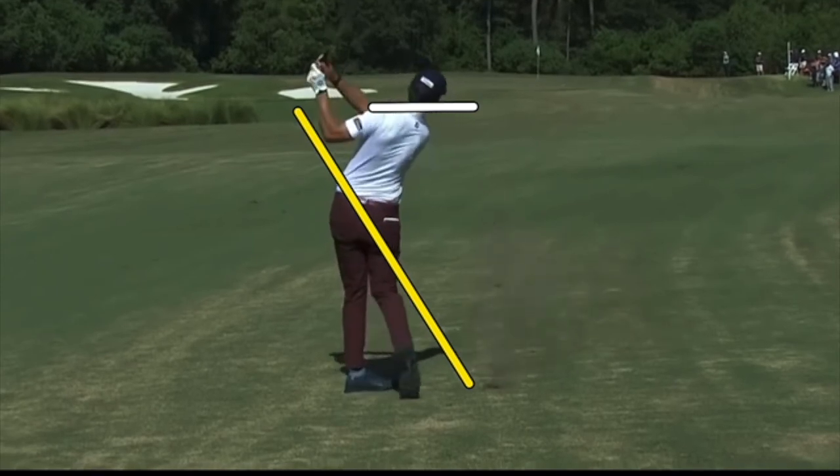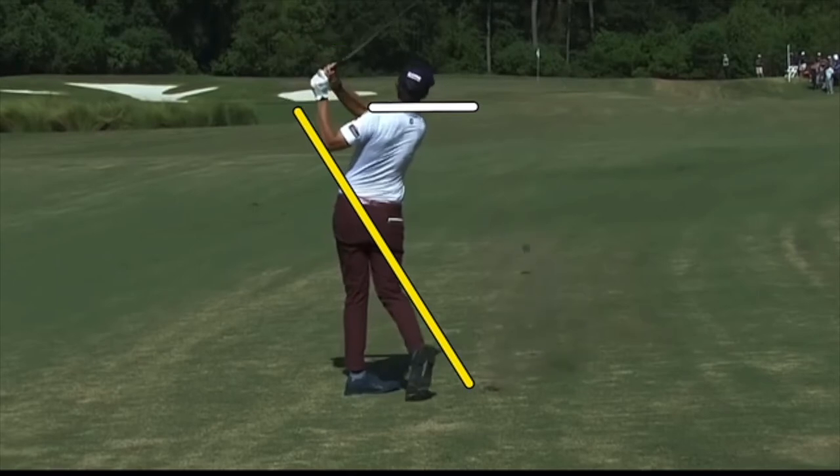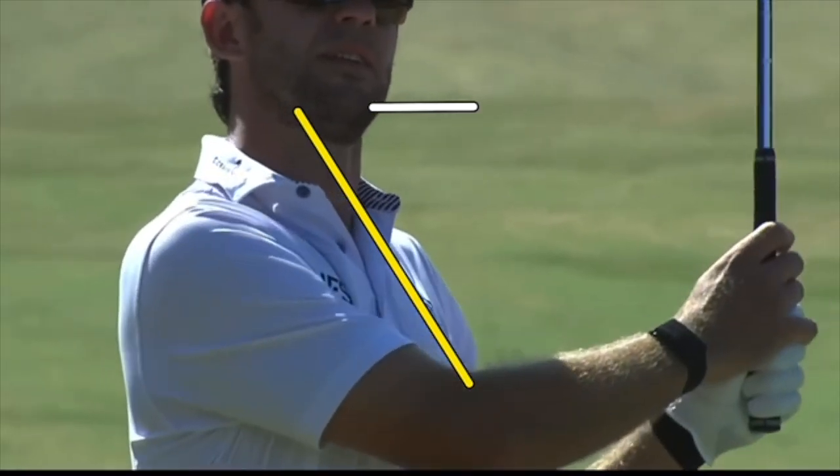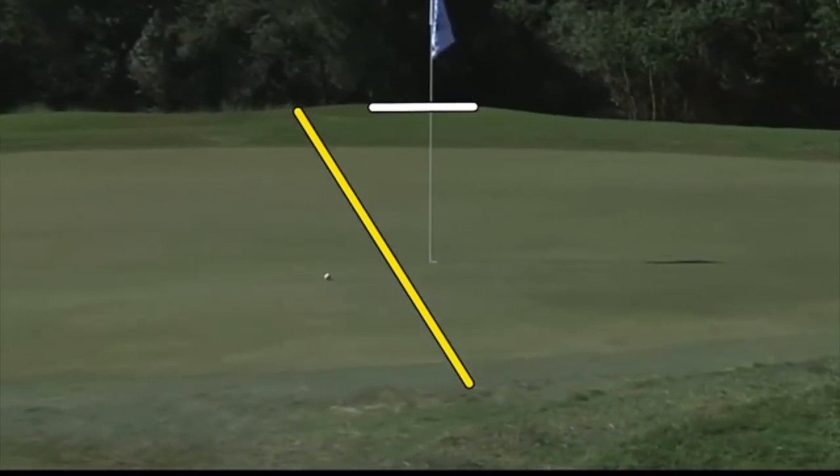Into the finish, it almost has that held-on look to some degree. It does release, of course, but that gives you the control. This shot runs through here just a little farther — just flagged it. Very cool shot.